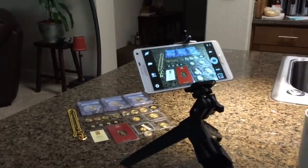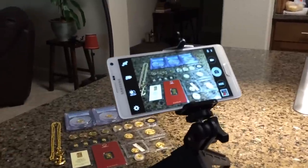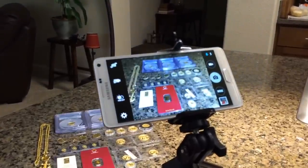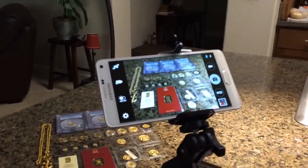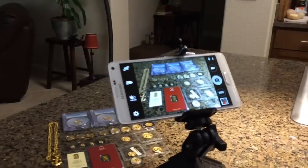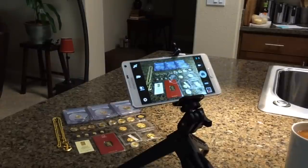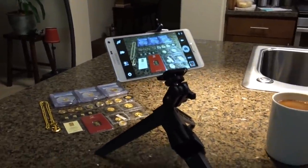Actually, my phone will automatically capture a picture if you say 'capture' — see, it takes a picture. If you say 'smile' it just takes tons of photos. Anyway, moving on.